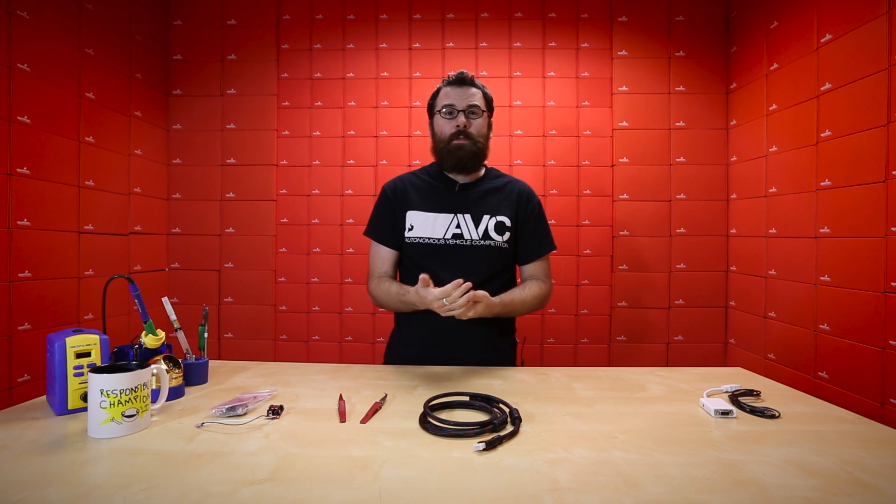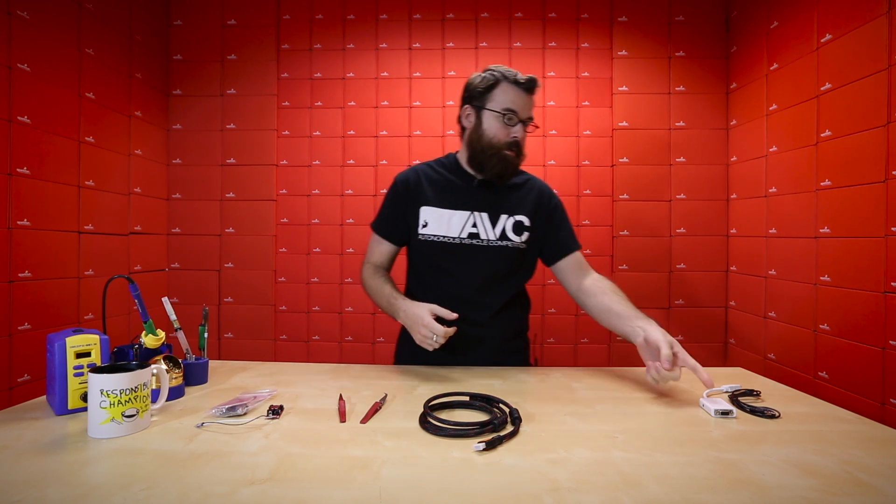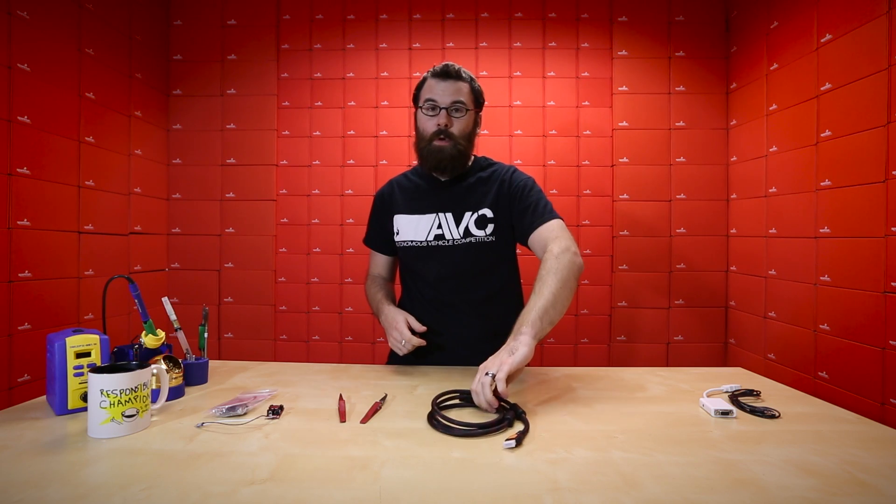These are good for all the single-board computers like a Raspberry Pi, things like that that have an HDMI out, and maybe you want to use them with a VGA source.